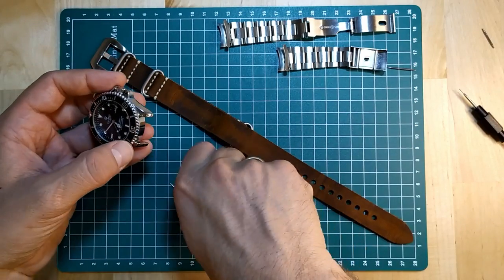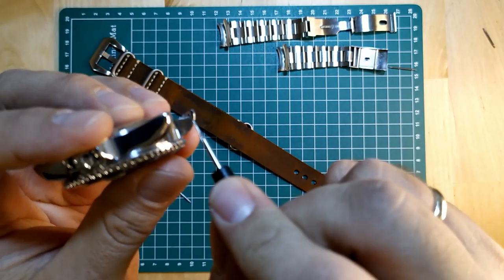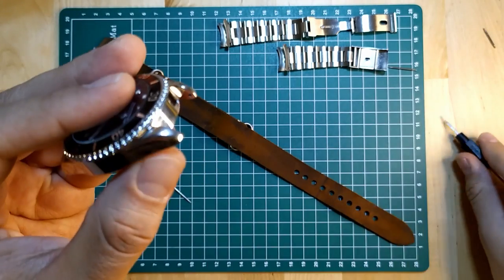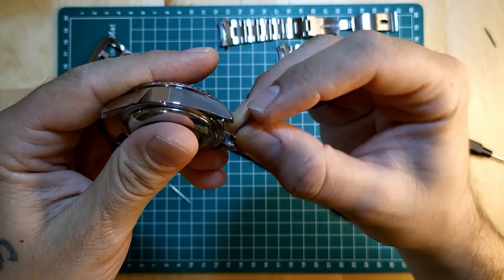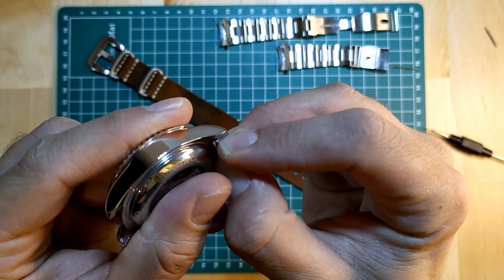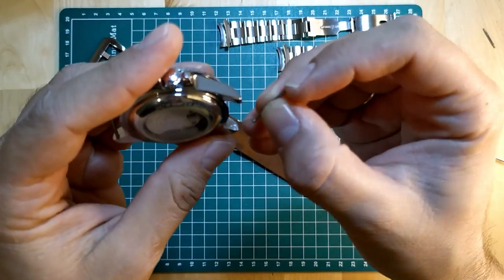Now we put the spring bars back on the watch. On the lug you can see a hole here, and on the other side as well. Just put one side of the spring bar in the hole, and with your fingernail press down on it and click it in place. Do the same thing on the other side.